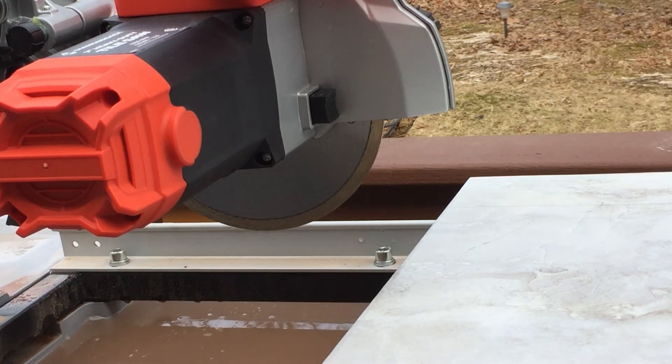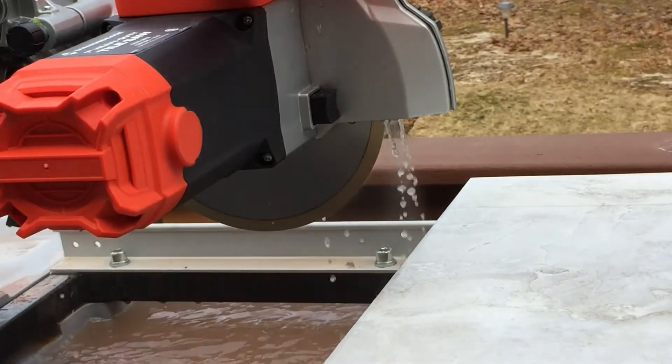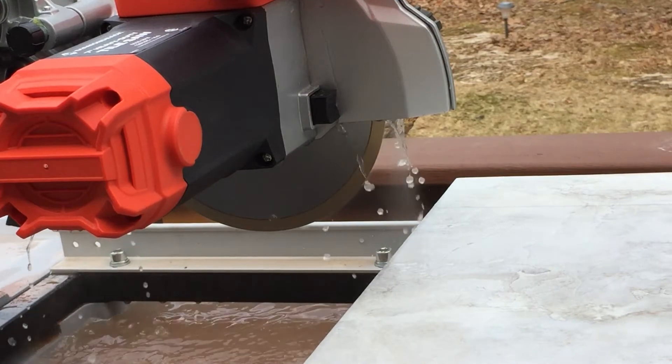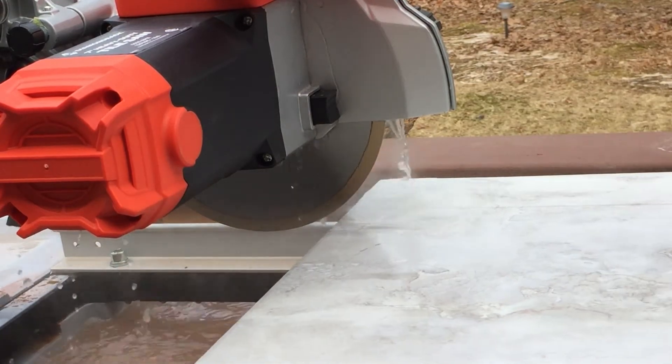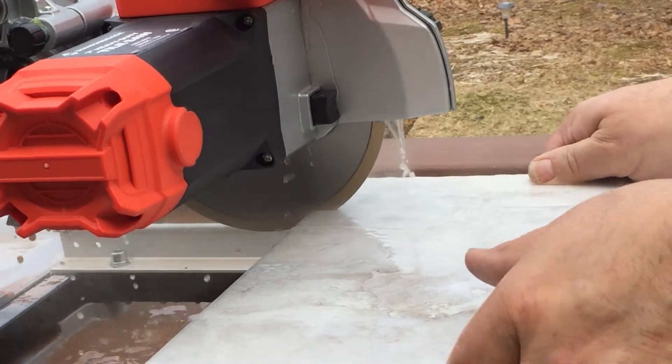It's getting noisy out here on a Saturday - it's spring, still March, but it's nice out. So let's see what happens with this cut. It seems to cut really nice.